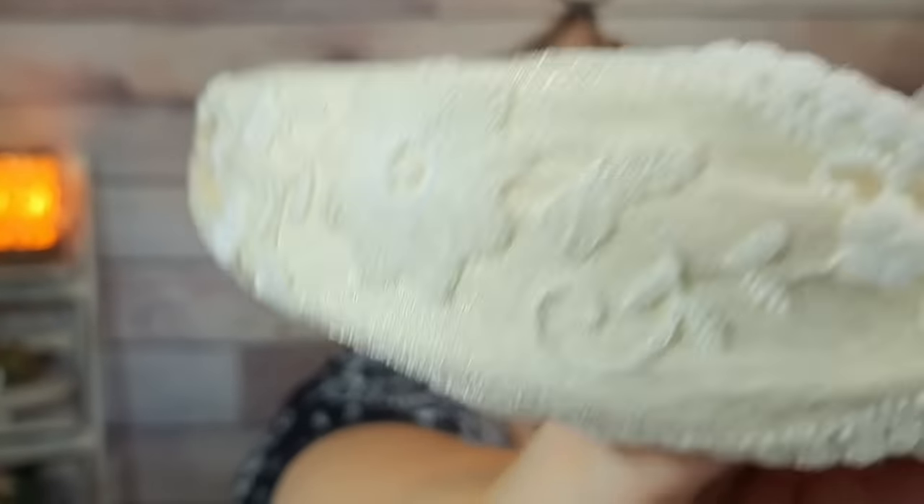Another headband — this one was $1.74. It's got lace on it and a little top knot on top. It's really pretty, really nice and lacy. I really like it — super cute.